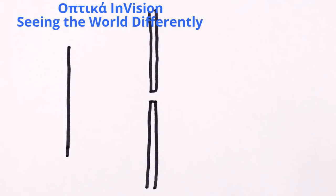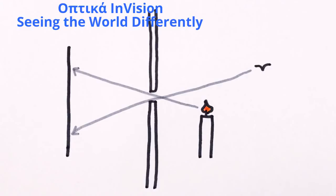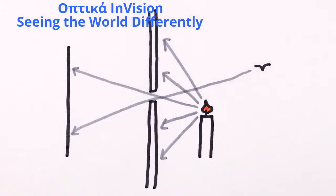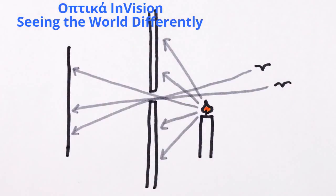Unlike a lens, a pinhole or other small opening can focus light coming from any distance. Because it's such a small opening, it only allows light to come through in one place, and thus in only one direction from any particular source — so there's no blur, and everything is in focus.